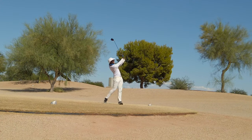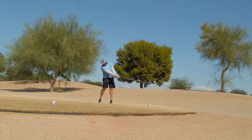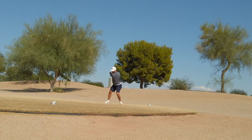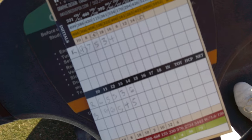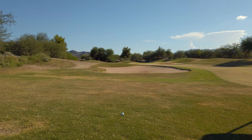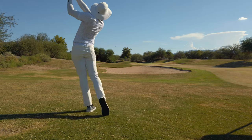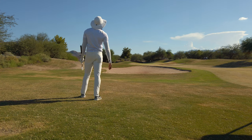The wind's a little into me. I've got 117 out of the rough into the wind. It's going to be the sand wedge. Be the number.